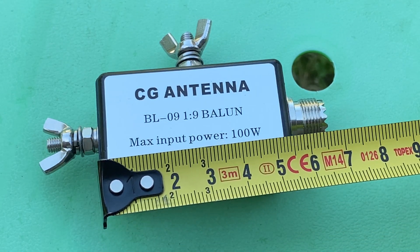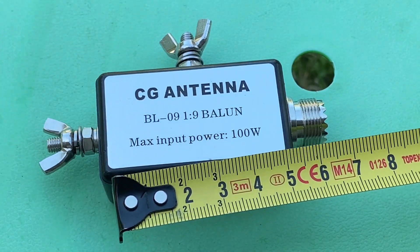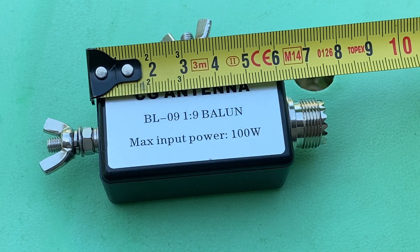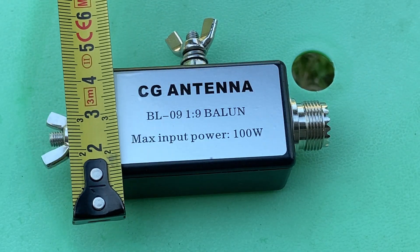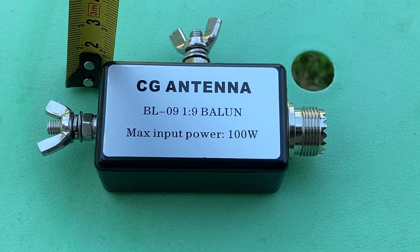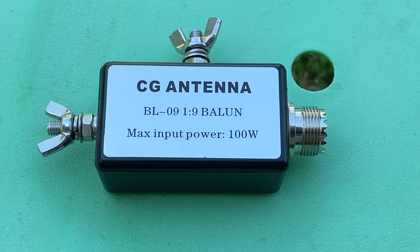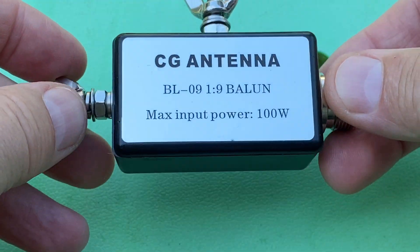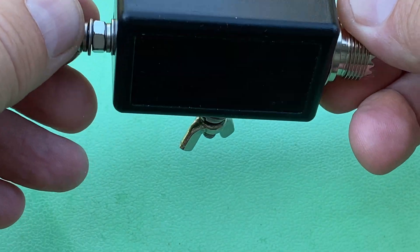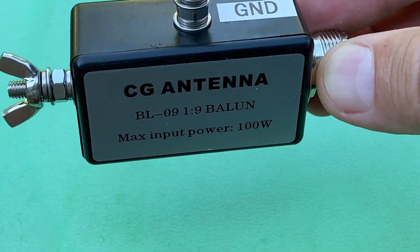It's compact and lightweight, and it should run up to 100 watts — at least that's what it says on the label. It measures 6 centimeters by 3.5 centimeters by 2.5 centimeters, so very compact indeed. The box itself is not weatherproofed and not sealed, so keep in mind if you use it in the open air with the elements around, you'll need to put it into some plastic box or similar.